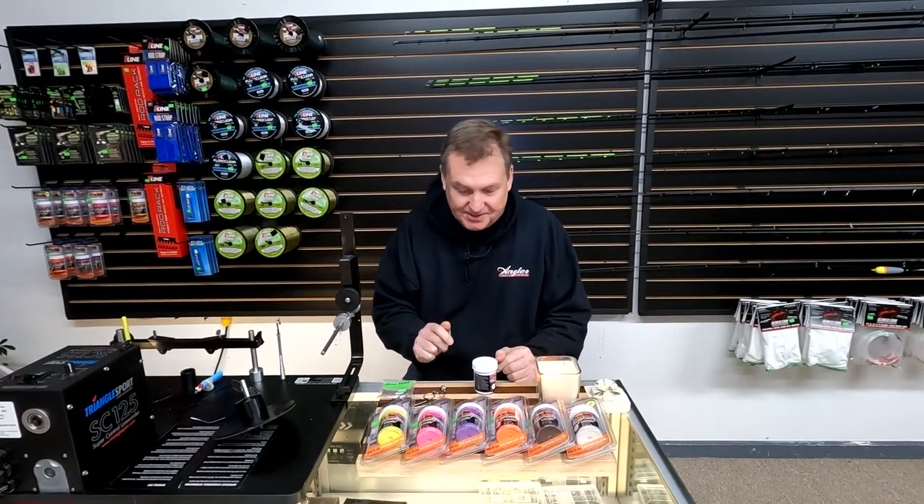Hey everybody, I want to show you how to put powder coat paint on a jig head. So if you want to learn how to do that, just stick around — it'll just take a minute.